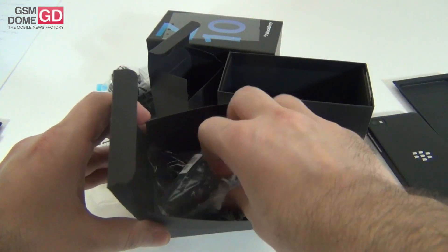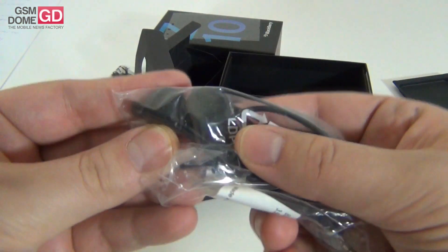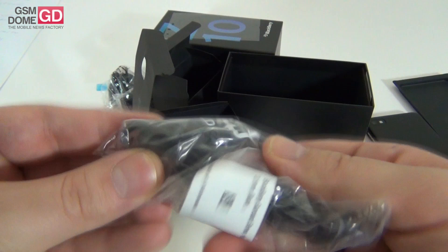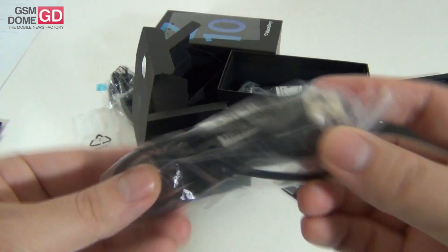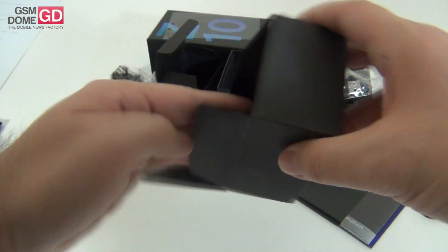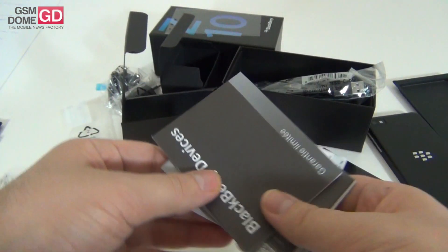Also inside this small box we've got a pair of headphones. Frankly speaking, they don't look that elegant to me, but I will only judge them by the power of output. We also have the USB cable right here. Hopefully the connection to the PC will be fast and smooth, unlike some Android devices that I have problems with — including the HTC One.